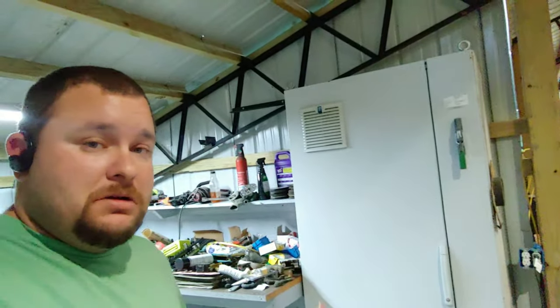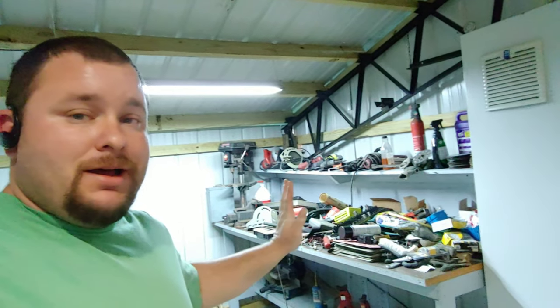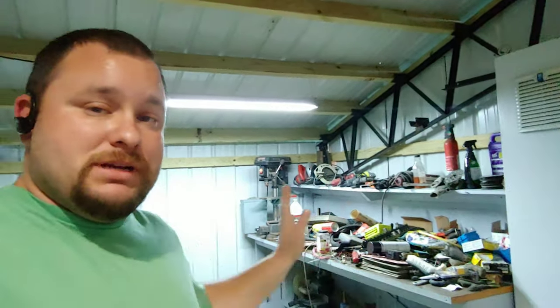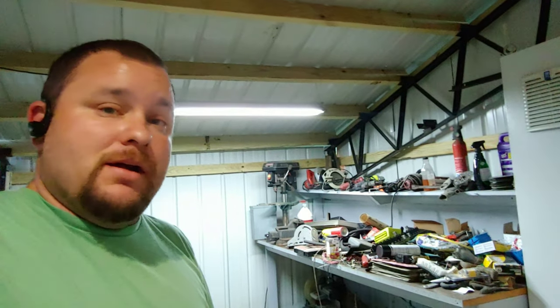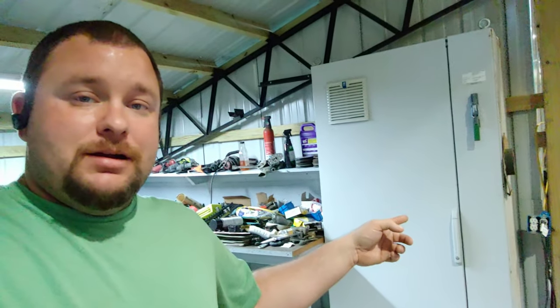I looked at that and I just saw a future tool cabinet or toolbox. As you can see, it's still just a complete wreck — that's from when I moved in. Some people just took all my tools and threw them there. To organize everything, I got that thing in here and I'm going to fill it with pegboards. Let me turn around and open it up and show you how big it is.